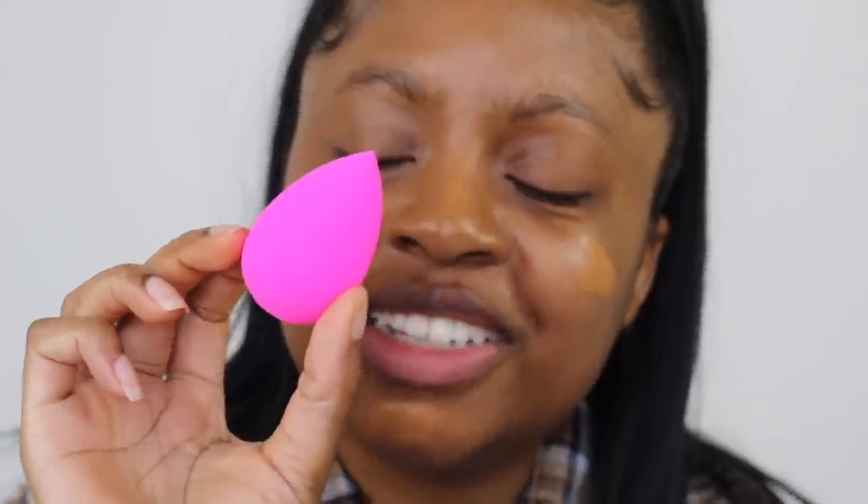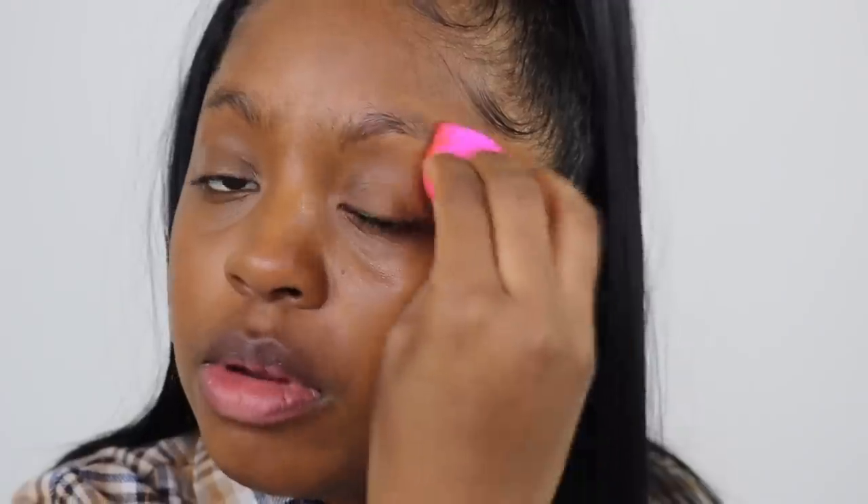I'm gonna try the beauty blender on this side. I just got a new beauty blender — oh my god, look, she's perfect. I have to destroy her. I'm gonna blend this out. I like it way better with the beauty blender application. Do you guys see that difference? That is what skin is supposed to look like. This whole finger-applied side of my face feels so dull and lifeless. I'm gonna apply a bit more product — the beauty blender side just looks so much better.